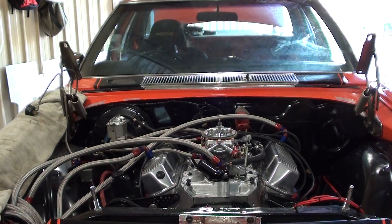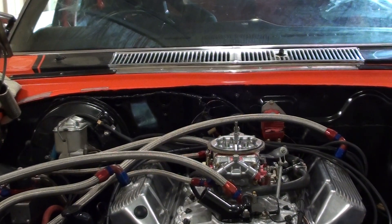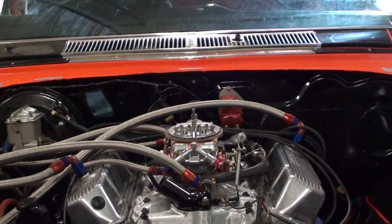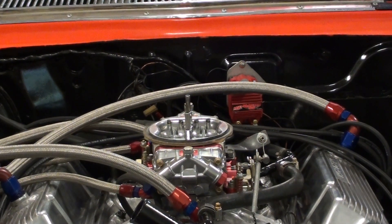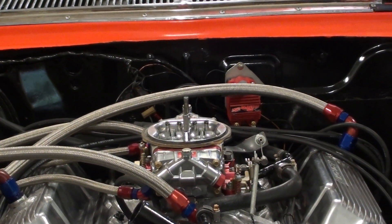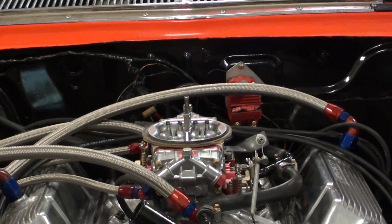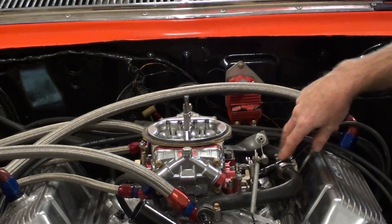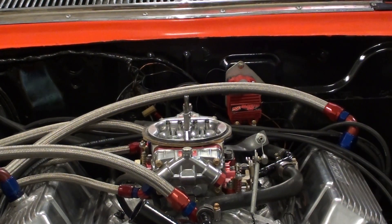Did you see before I started up - because I've got to put my mask on - she nearly... I'll just zoom in on it. That's my water lines I've got running out of the back of the heads, you see there? These are two lines coming to one. Yeah, so I've got all that sort of plumbed in.